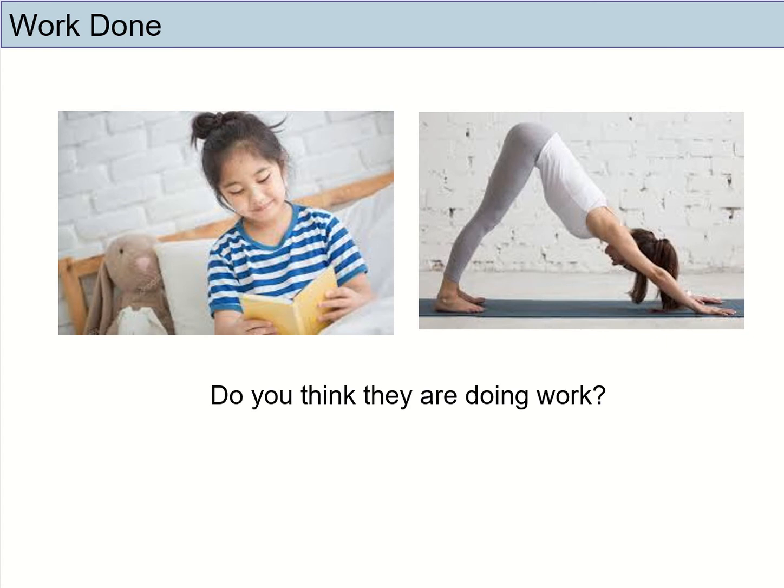If you look at these two persons here, the girl is reading a book and the lady here is doing a yoga pose. Do you think they are doing work? Well, in layman's terms, you may consider them to be doing work. But in science, these two persons are not doing work. So what exactly determines whether an object is doing work or whether work is done on them? Let's take a look at the definitions.